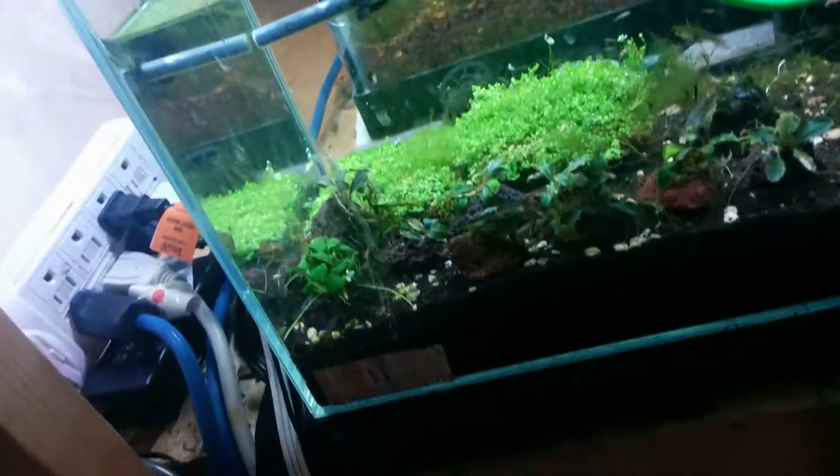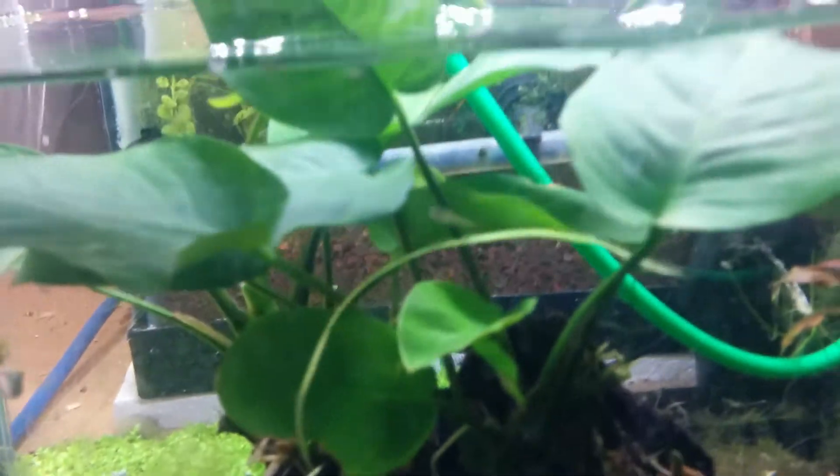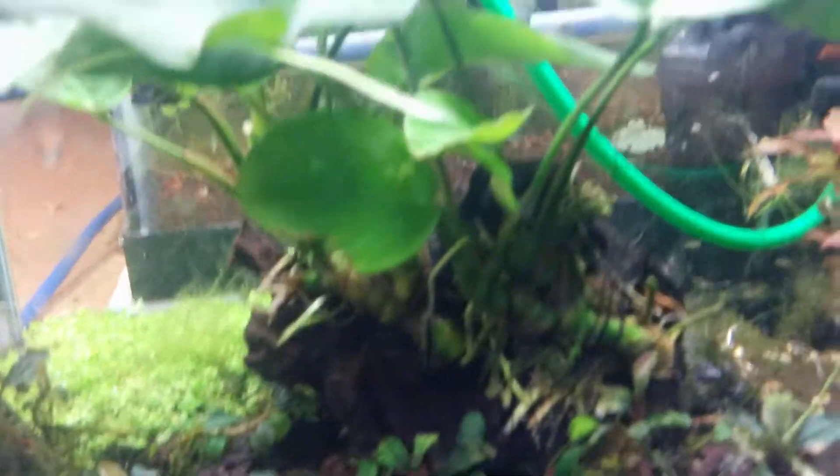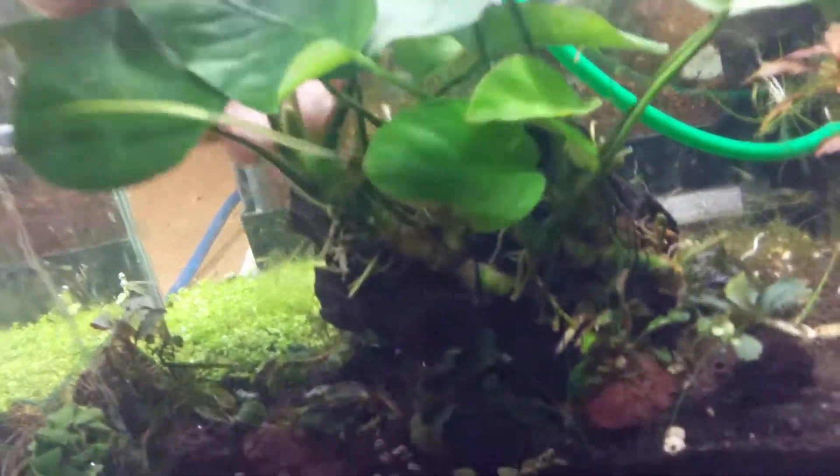You just got to plop this into your tank and it will look lovely. Let me just throw it in this tank for a second to show you what it'll look like. This tank's a little bit too short, but it gives you a bit of an idea anyway. I keep these stocked pretty regularly, so check them out.